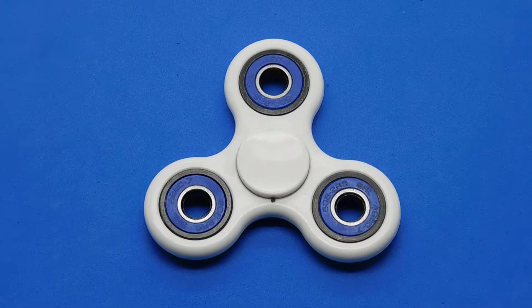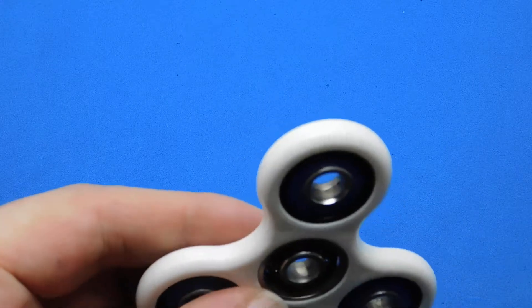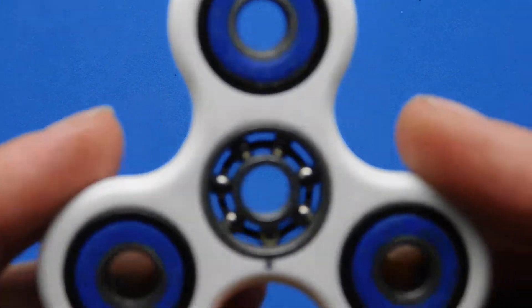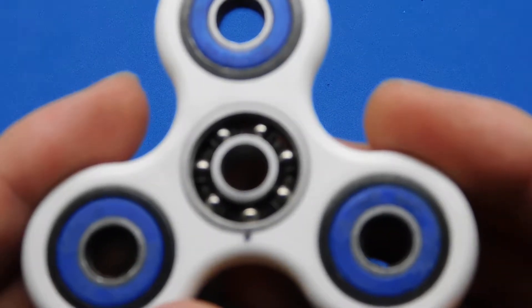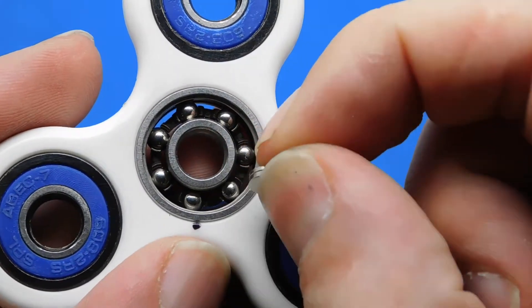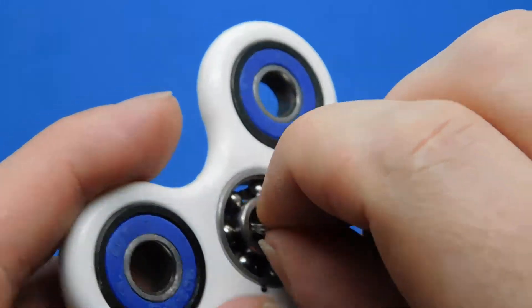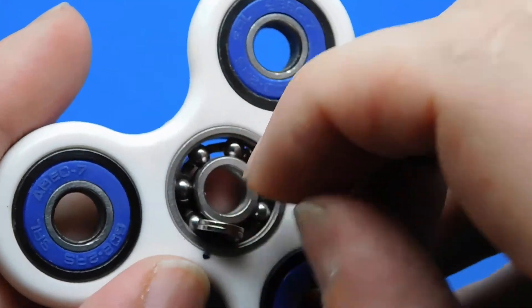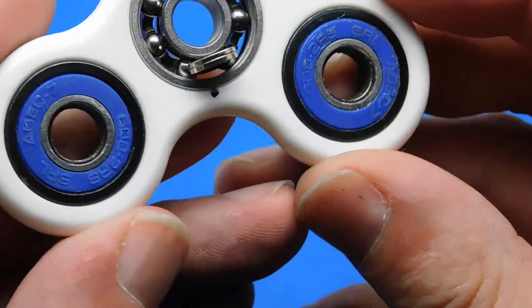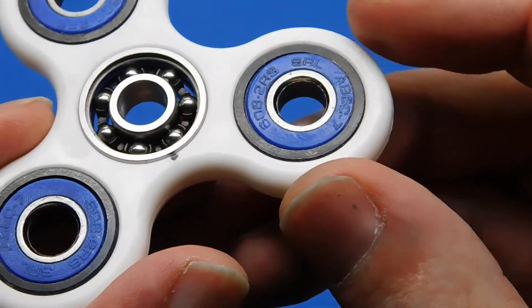Let me show you the bearing first. Taking the caps off — you can see that is not a ceramic bearing. I've got a magnet here: the outer race is metal, the inner race is metal, and the balls are metal too, because the magnet just sticks straight to them. So it's not ceramic in any way.